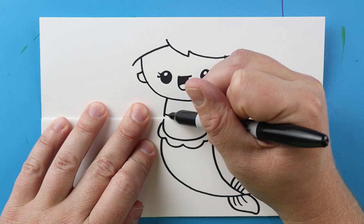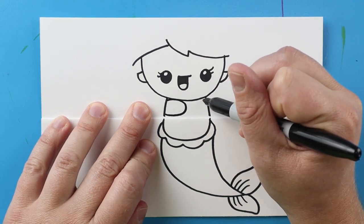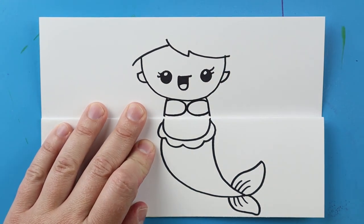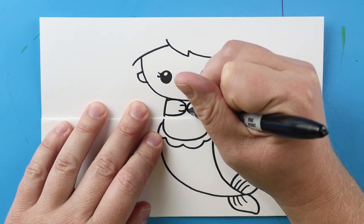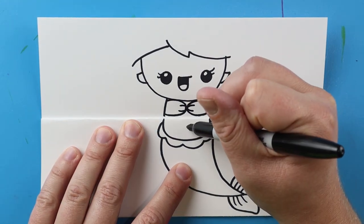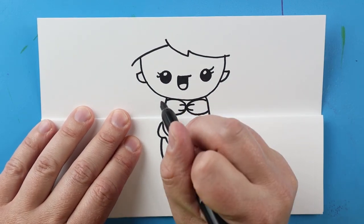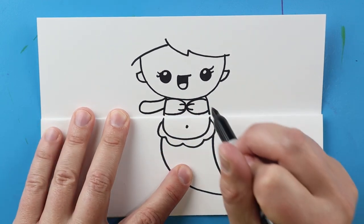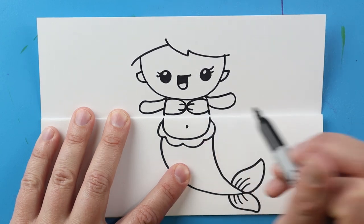Now starting up here I'm just going to make a line that curves around like this, and then make another one here that curves around — just for the top of her suit. I'll make a couple of lines in here so it looks like there are some shells. Then we'll do a dot right here for her stomach. Starting here I'm going to draw a line that comes out and curves around for an arm, and then the same thing here — curve out and bring it back for an arm.